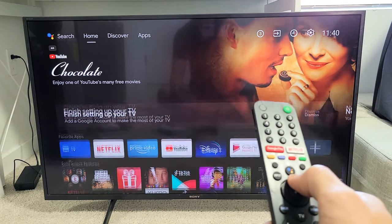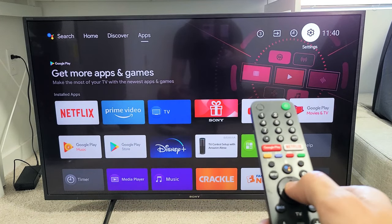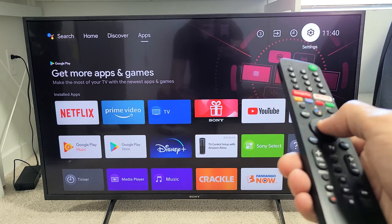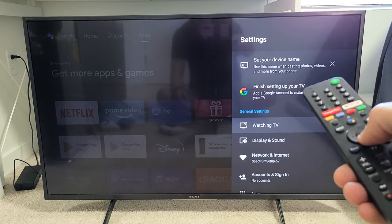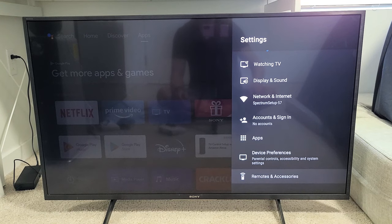Navigate up, up, up, then right, right, right — go all the way down to the gear icon, so settings. Click on OK on the remote. From here we're going to go all the way down to the very bottom where it says Remotes and Accessories.